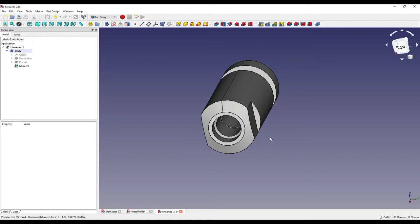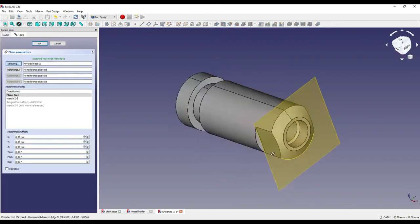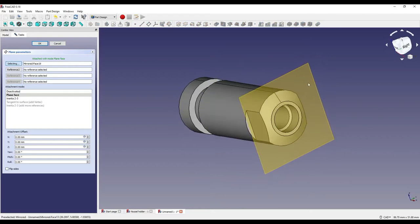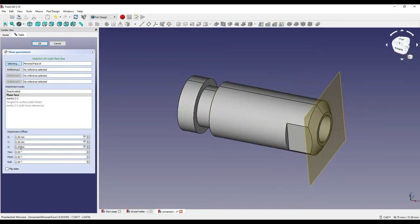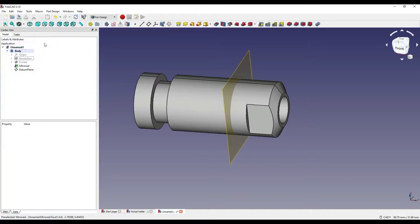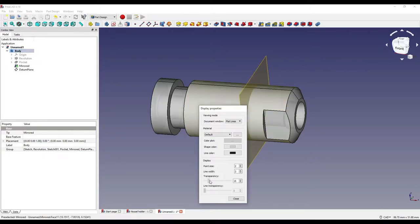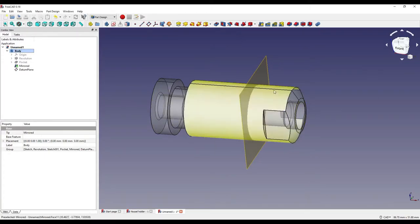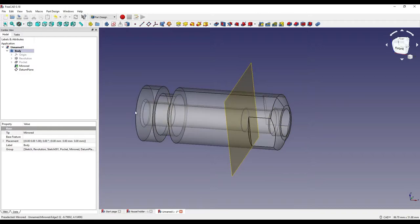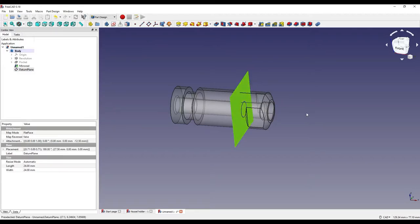Now I need to create a datum plane. I'll click on the same face as before and click the datum plane icon, which creates an orange-yellow plane. I'll change the Z offset to minus 12.5 millimeters, moving it into the part, and click OK. I'll right-click on the body, click appearance, and set the transparency to about 60 to 70 percent so I can see through the part.